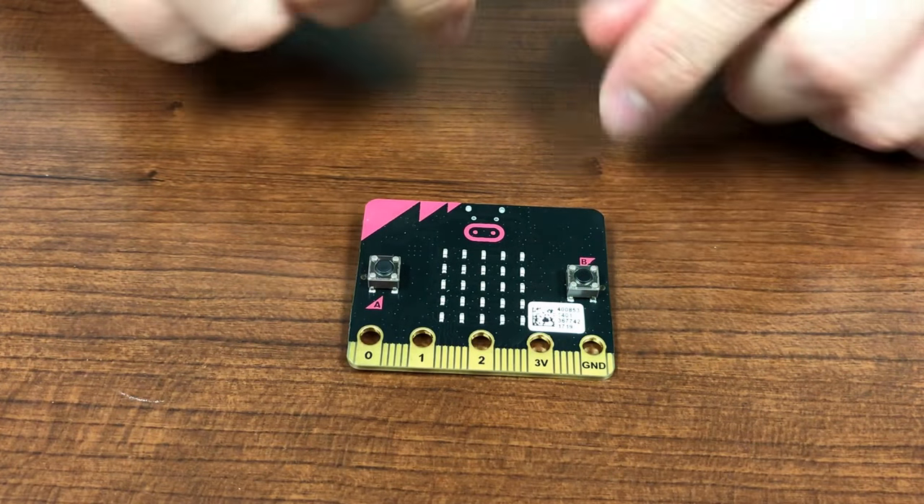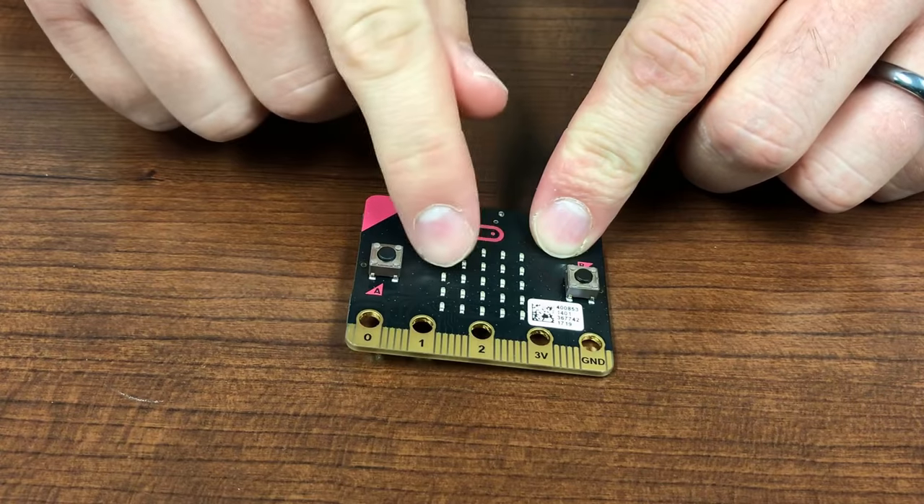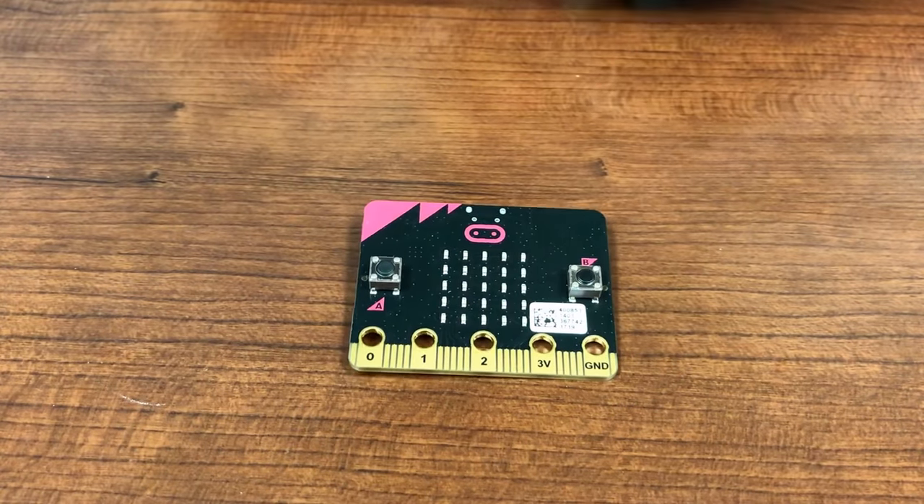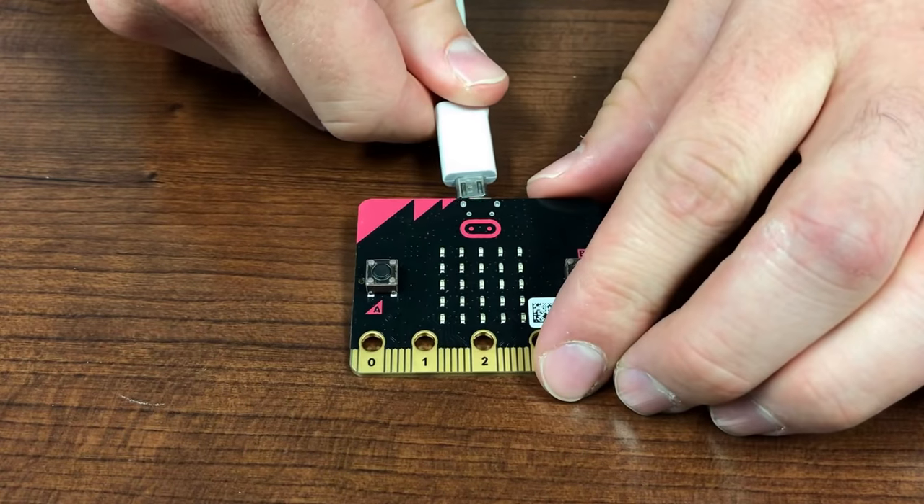As you can see, the microbit has 25 LEDs, which we can use to display text, numbers, and images. In this program, when we click it in, the device says hello.